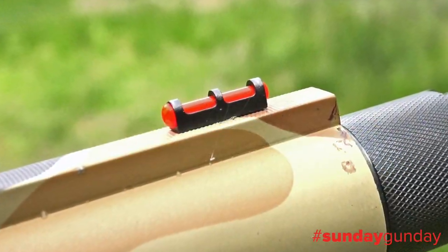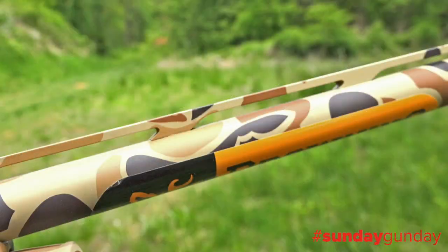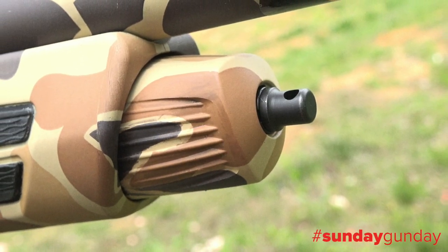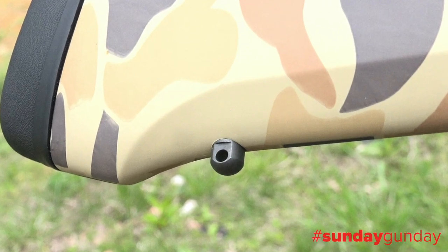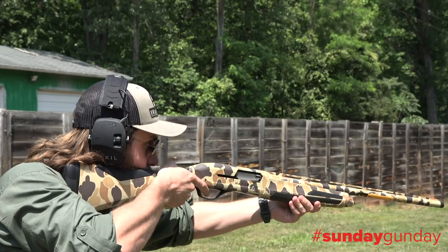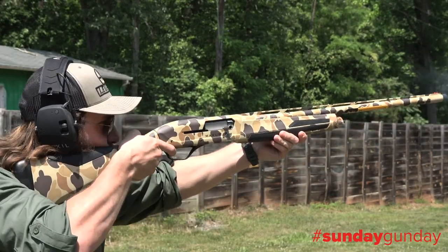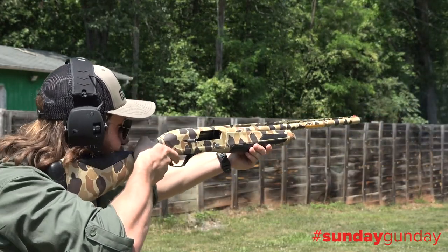For sighting, a fiber optic front sight and ivory mid bead reside atop a barrel-length vent rib. Sling swivel studs reside at the end of the screw-on magazine cap and toward the bottom of the stock. Out on the practice field, the Maxus 2 proved to be a clay's worst nightmare, covering the sky in accurate clouds of lead and steel just as fast as you could pull the trigger.